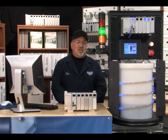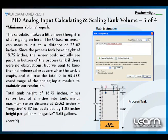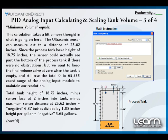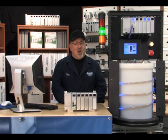Next we will calculate the minimum volume that the ultrasonic sensor can potentially detect, which would be the greatest distance that can be seen by the sensor. The ultrasonic sensor can measure out to a distance of 23.62 inches. Since the process tank has a height of 18.75 inches, the sensor could actually see past the bottom of the process tank if there were no obstructions. But we want to keep the final volume value at zero when the tank is empty and still use the total zero to 65,535 count range of the analog input module to maintain our resolution.